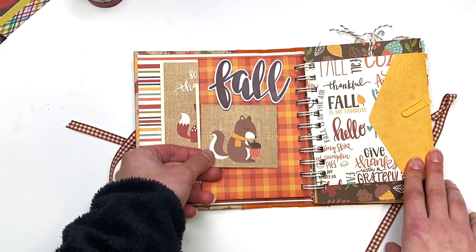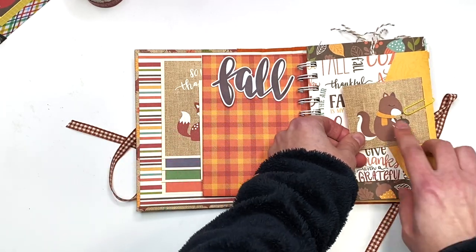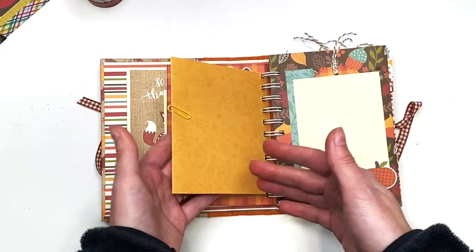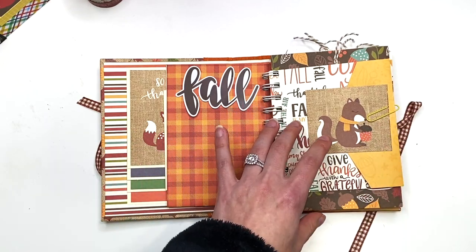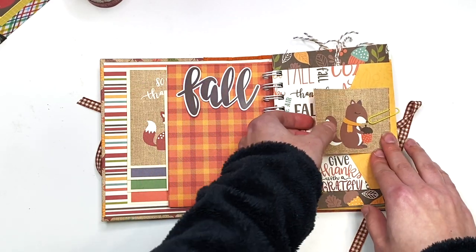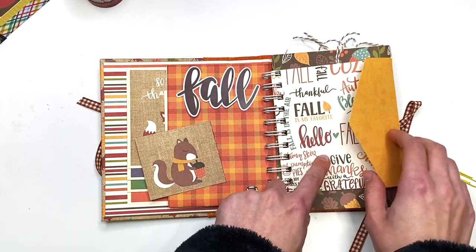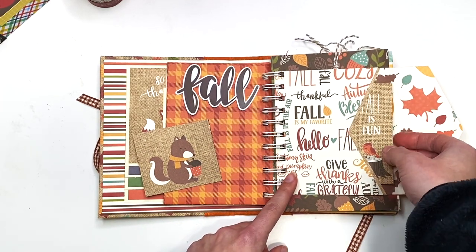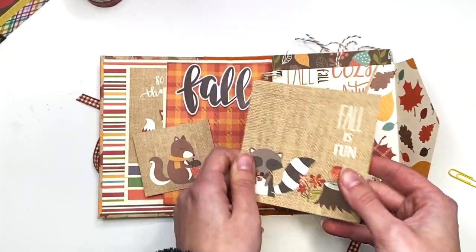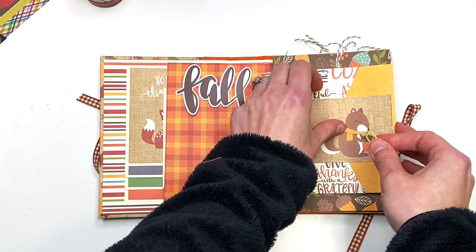On the back I have this fall sticker, and underneath you can still tuck in a photo mat or photo if you want. Then I have this cute little squirrel cut-apart with a paper clip onto a little envelope I made. I paper-pieced two sheets together, but I like how it holds things closed instead of a velcro closure. It opens up and inside is a cut-apart that says 'Fall is Fun' — the recipient can add photos in here as well.